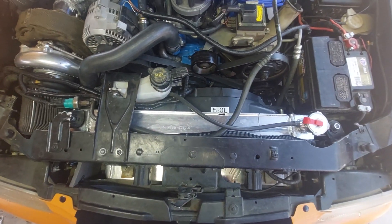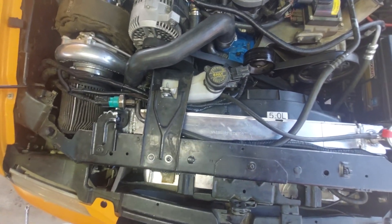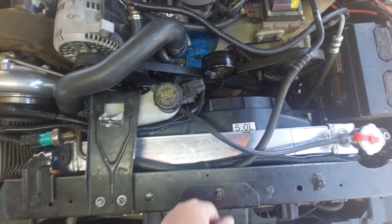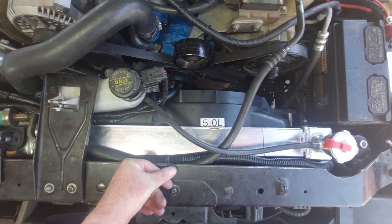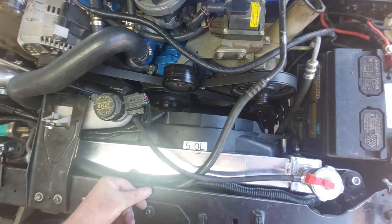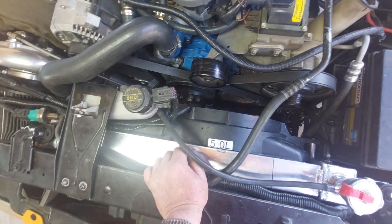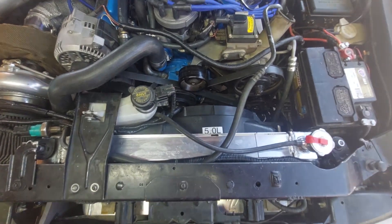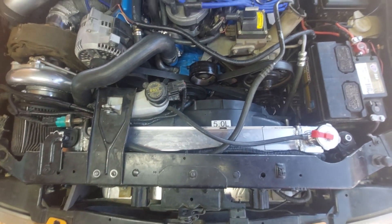It was kind of a pain having to modify the ABS system bracket, but that's how it goes sometimes — not thrilled about it. She's in. I haven't taken it for a test drive yet; I've got to burp it and all that kind of fun stuff, but she is in. I'll probably add a video later about how she compares to the three-row. Have a good one, people.